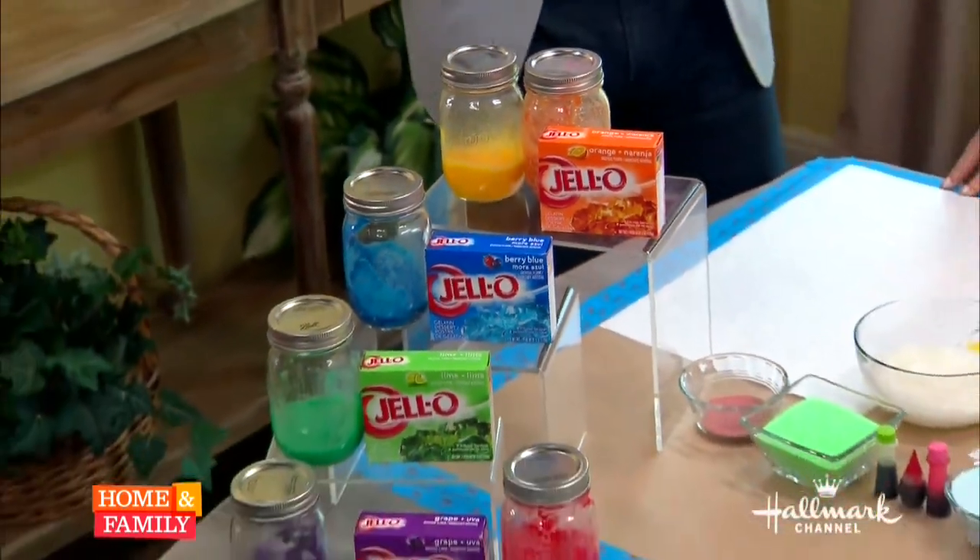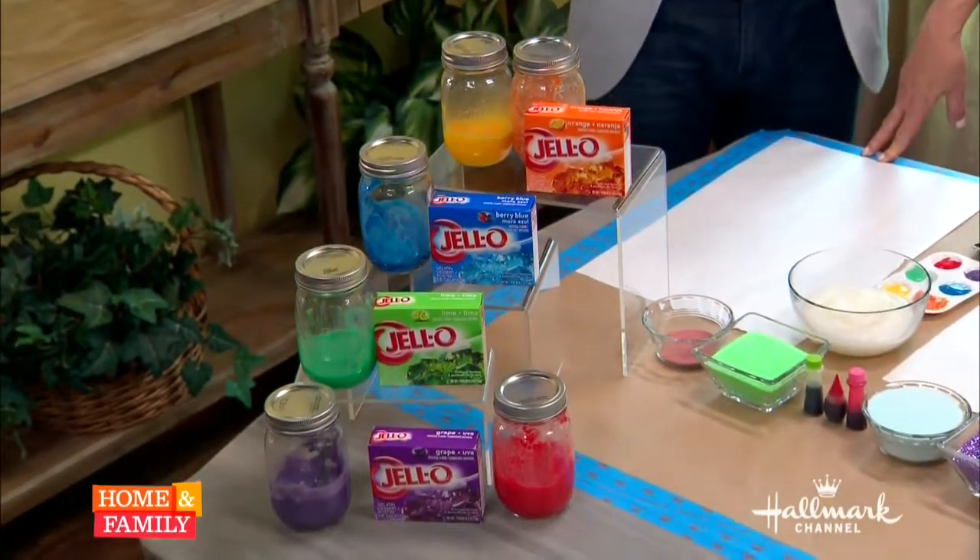What a better way to pass those long summer days with your little ones than heading outside to finger paint. Tanya Meme has a simple and non-toxic homemade finger paint sure to bring out the Picasso in all of us.